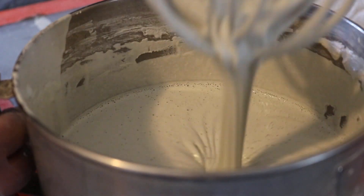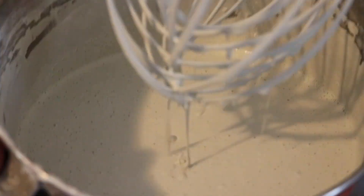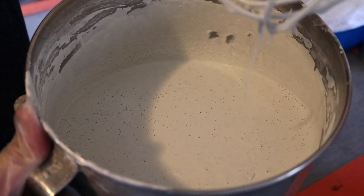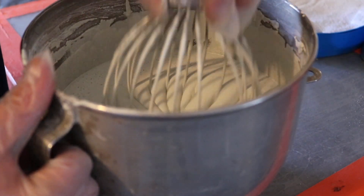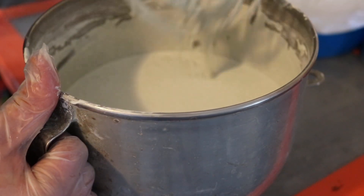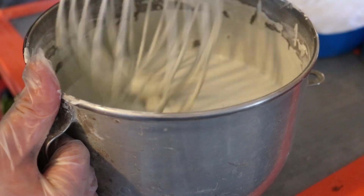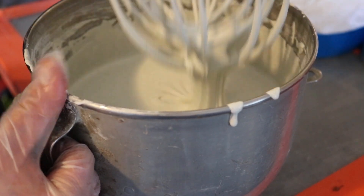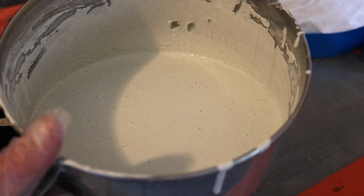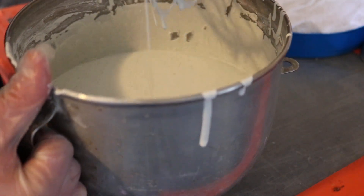Okay, so we ran into a real problem. We've got the fluidity that we wanted, but despite putting in a bunch of defoamer, we've got what looks like an overdosage of the high-range water reducer, which is a real possibility. I don't really feel any segregation, but that air we see is a little bit too intense. What we're going to do is add a little bit more colloidal silica, because normally when you see this amount of air bubbles there's also a milky appearance to the surface, which means segregation is going to occur and we just want to kill that before it happens.